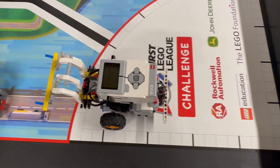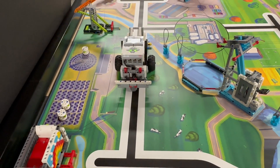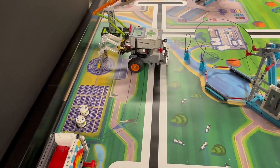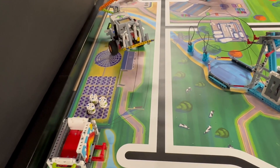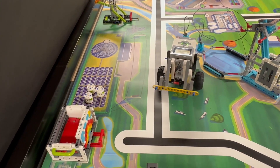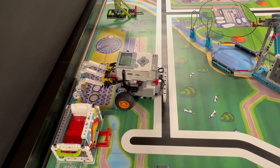We launch our robot from the left red launch area. Our robot first drives out to the single Energy Unit in the Solar Farm and pushes it to where the other 2 Energy Units are. The robot then positions itself directly in front of the Energy Units facing the North Wall. As it drives straight into the North Wall, it uses the wall to wedge the 3 Energy Units onto the horizontal bar of our attachment and lifts them up. The robot then moves backwards in a slight curve and positions itself directly facing the Energy Storage Mission in the North.